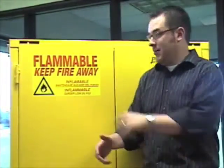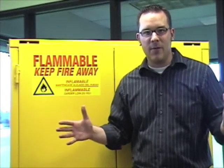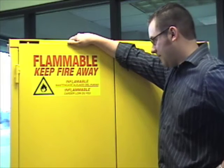I am here in Jamco. We're talking about flammable cabinets. I'm going to show you a little bit about them. I call this one Steven. He's about two and a half years old.